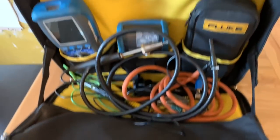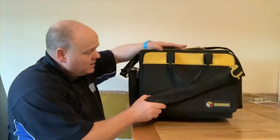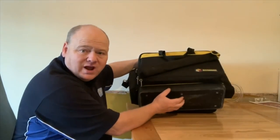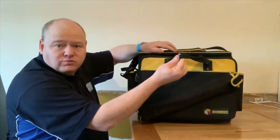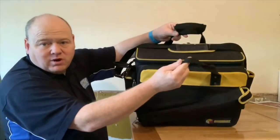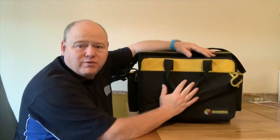Now before we look in the top of the bag, let me show you the bottom. The bottom on this is like a solid hard plastic, so it's really really tough. It's also got some straps where you can carry it from those straps if you want, and it's also got a big strap with it as well.